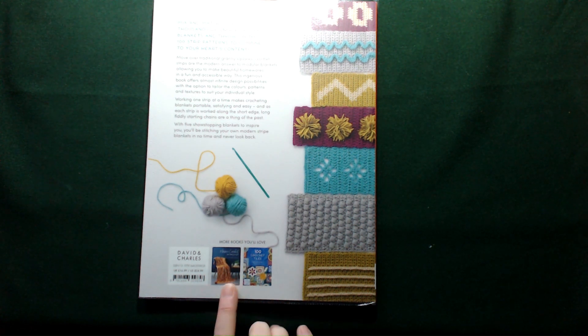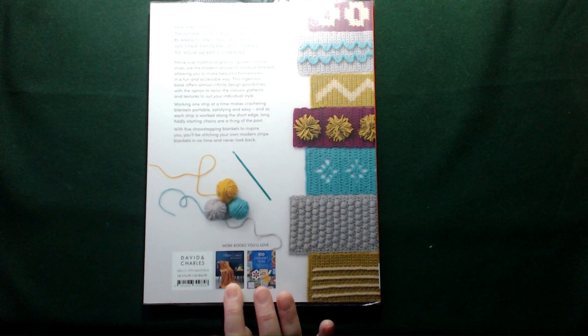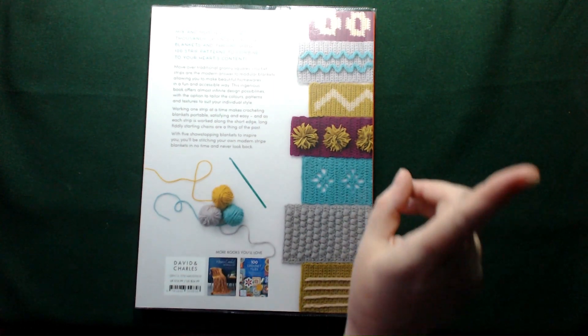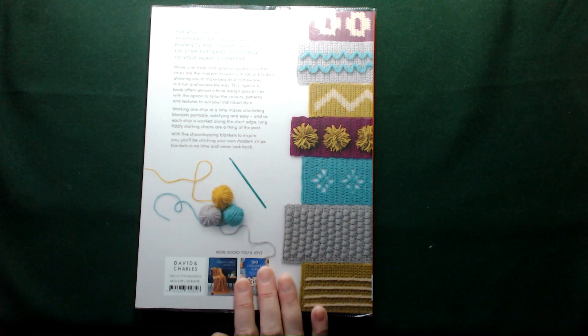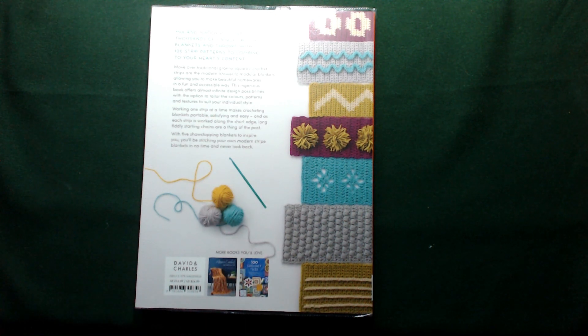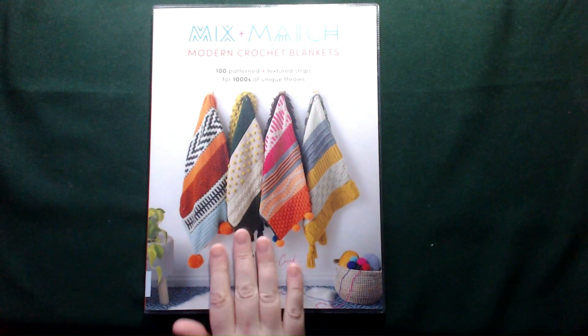They've got a couple of other books advertised here. One is 'Mosaic Crochet' and if you click the i button up the top there, I have that one on my bookshelf — I got it when I signed up for a magazine subscription. And then we have '100 Crochet Tiles'. If I have that one it will also be linked in the i button. So if you enjoy this book you've got two more from the same author to look through.